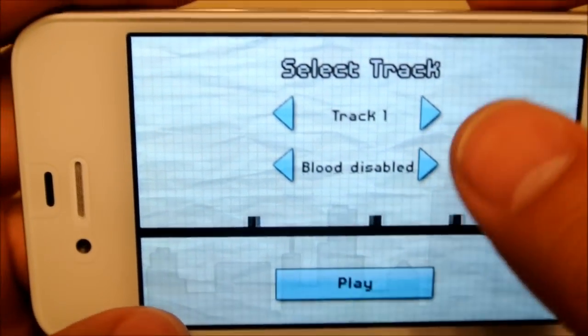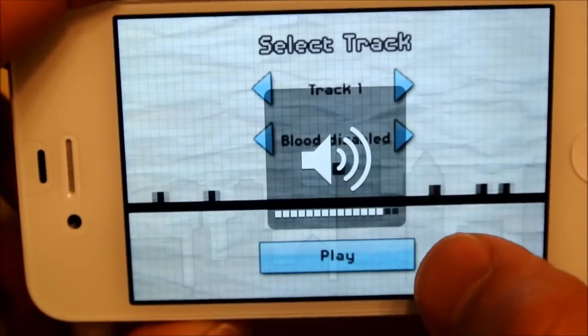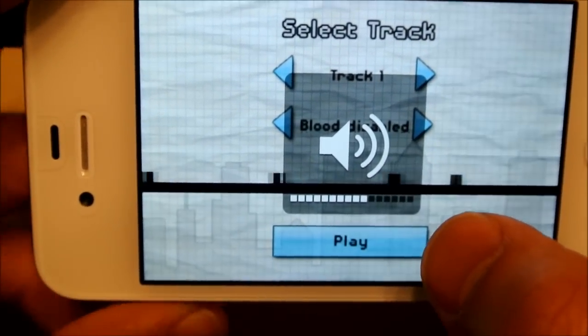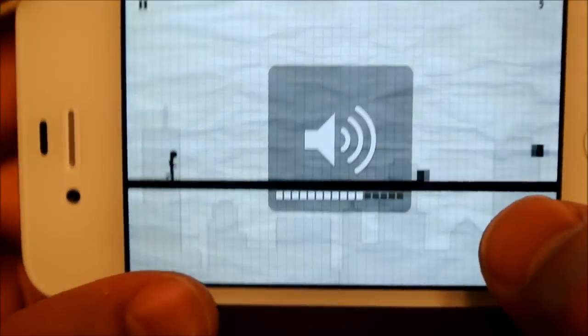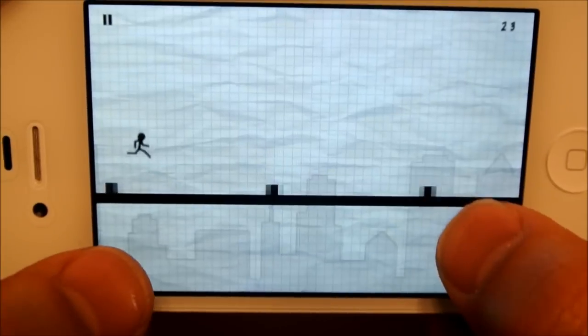We'll go play. You can enable blood for 99 cents. Purchasing this app is 99 cents though. I'm just going to turn the volume down a little bit here. So it's got the simple jump from this side and then duck from the other side.